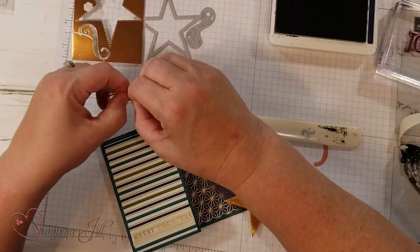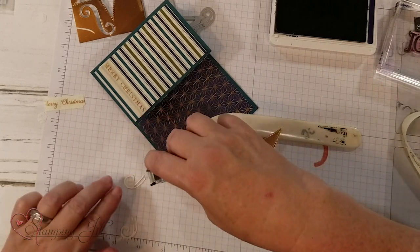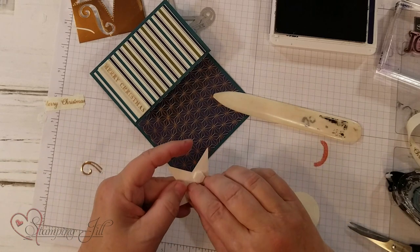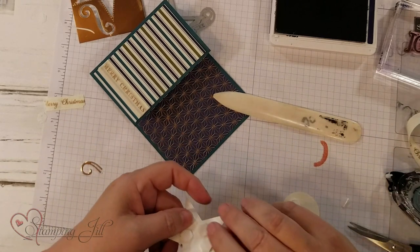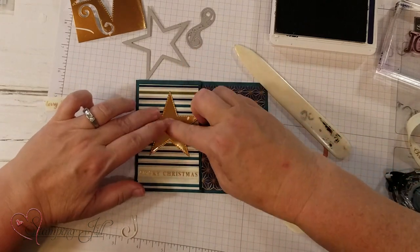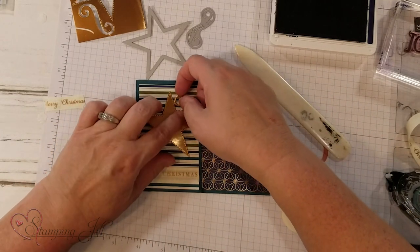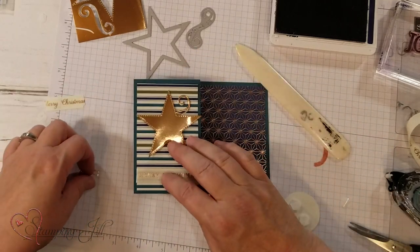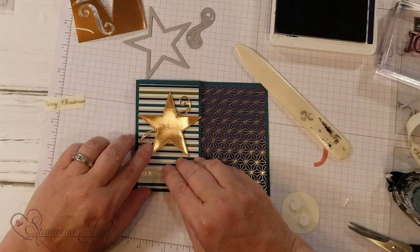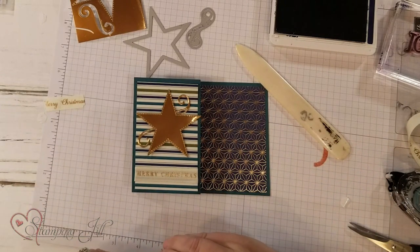With the swirl, go ahead and cut or tear it in half — it basically won't be seen. Put a little adhesive under the center of the swirl. I'll put the star on first so I know exactly where I want the swirl to be, then center the star on the card, tuck the swirls under, and place the Joy sentiment in the center. We're almost done!